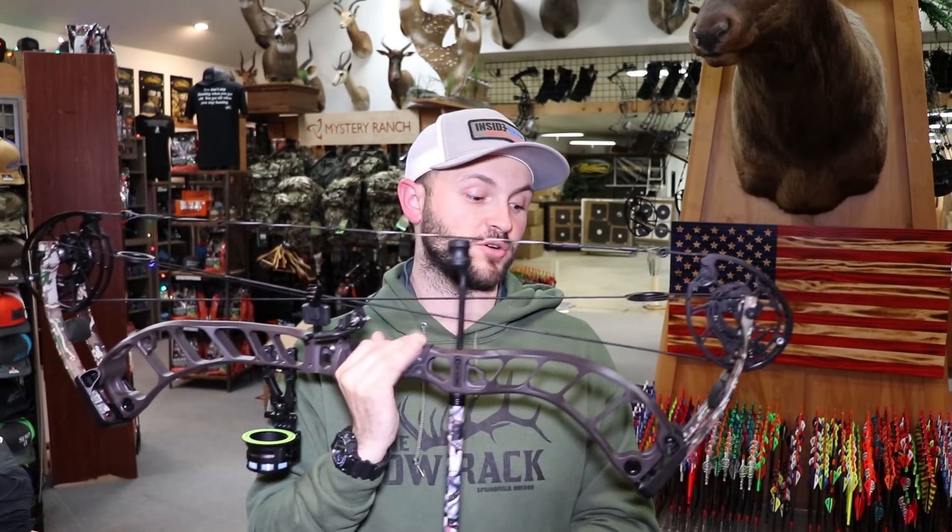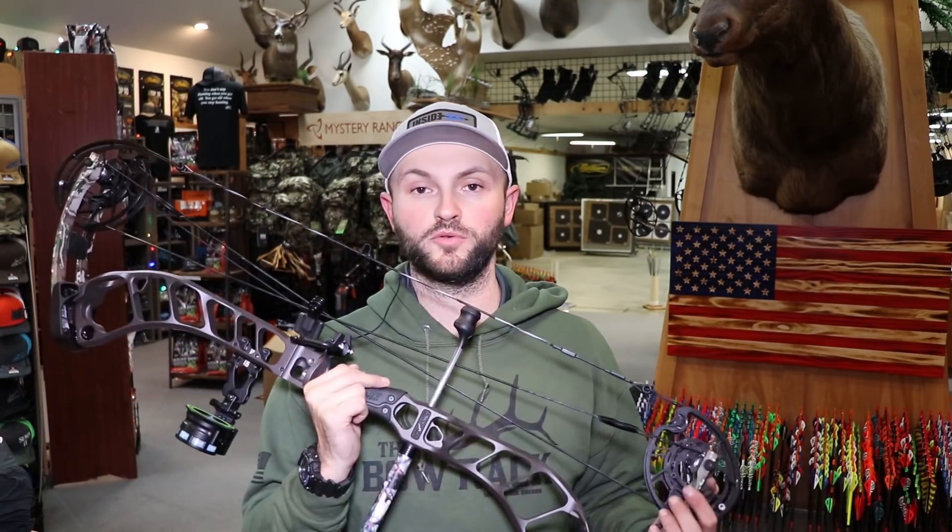I'm also really looking forward to seeing what this does for speed. I watched a review the other night and I'm skeptical but hopeful — the guy at 30 inches and 70 pounds shot a 500-grain arrow and got 298 fps, which if true is insane — almost 20 feet per second faster than what I'm shooting out of my Traverse at 75 pounds and 30 inches. I'm really curious to see what this bow can do. We're going to do the usual chronograph test: 70 pounds, 30 inches, with arrows from over 500 down to around 400 grains, and then repeat at 28 inches.